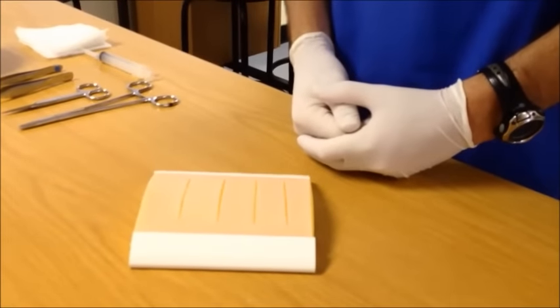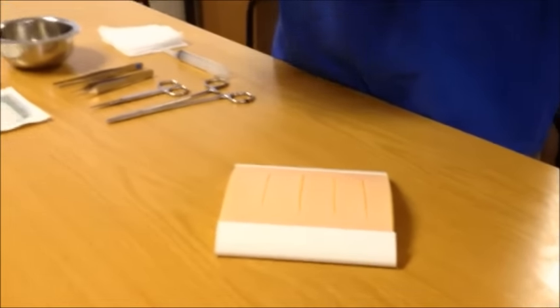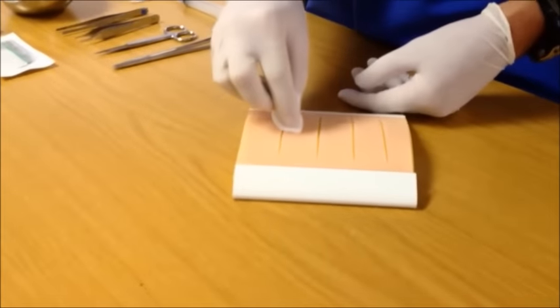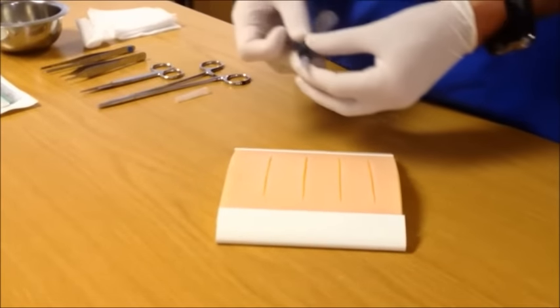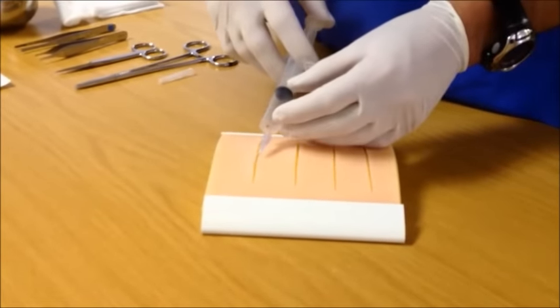After explaining the procedure to the patient, don universal precautions and proceed gently cleaning the external surface of the wound. Once this has been done, inject local anesthetic along the wound edges, approaching the wound from the wound side itself and not injecting through the skin.